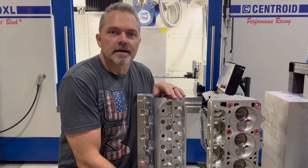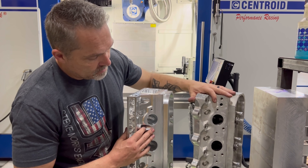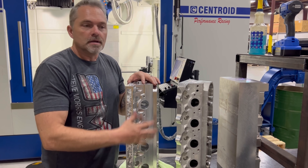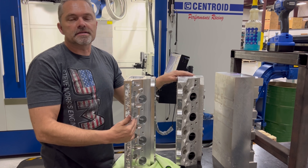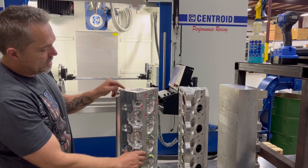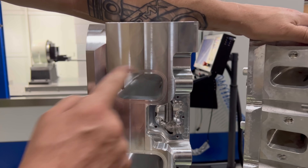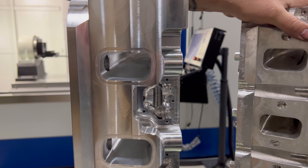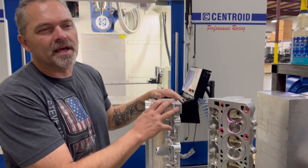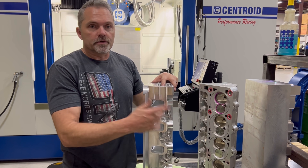We'll take a stock LS valve cover. Your headers will fit our cylinder heads — packaging, flange angle, flange height, port height — everything is exactly the same, so all your hot side will still fit. Intake port-wise, we're finishing up making sure our intake manifold fits, because we're going to put o-rings in the cylinder head and leave the intake manifold on its own.